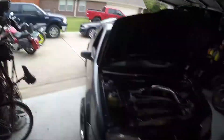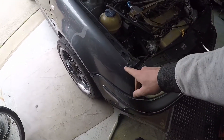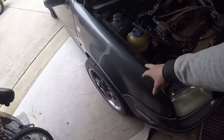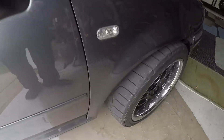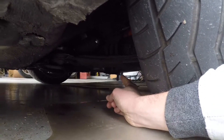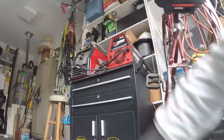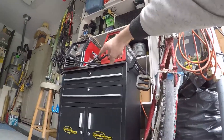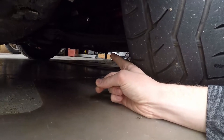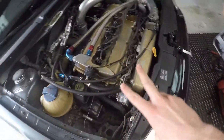I got the VRT pulled out of the garage here. I'm letting it cool off for a second — I just took it on a little test drive. I'm going to do the passenger side control arm. The situation here is that there's a bung welded to the inside of the subframe that the front control arm bolt goes into, and that bung has actually torn off the welds.